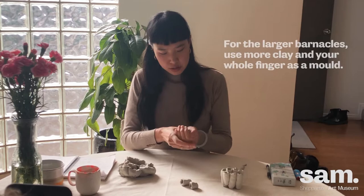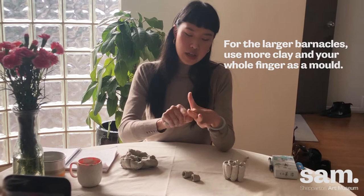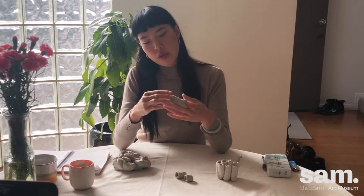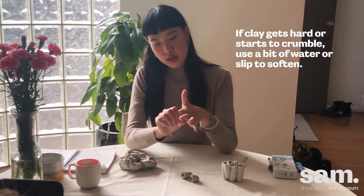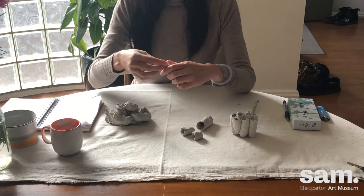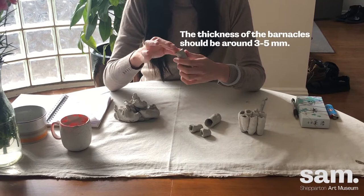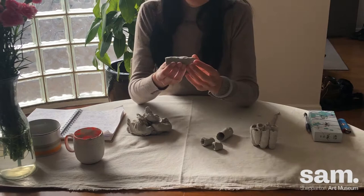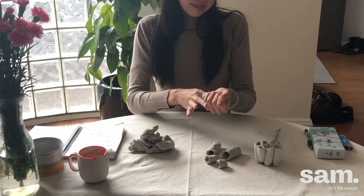To make the larger barnacles, you just grab a bit more clay and mush it around your finger. If the clay gets a bit crumbly or hard to work with, you can just add a bit of slip and water to it so it becomes soft and malleable again. But be mindful not to add too much because it can get sloppy. The thickness of these pieces should be around three to five millimeters, and then once you wrap it around your finger you can smooth the outside a bit.